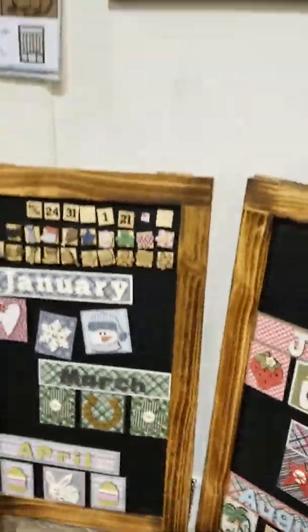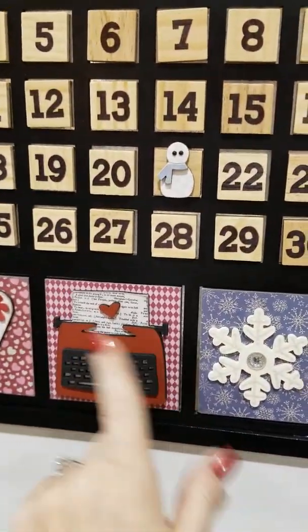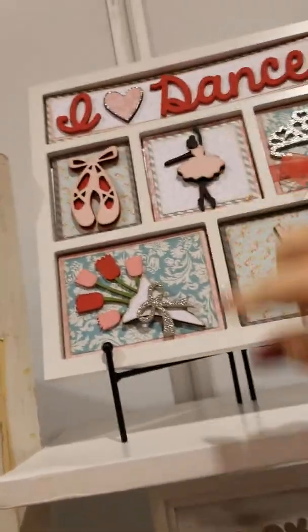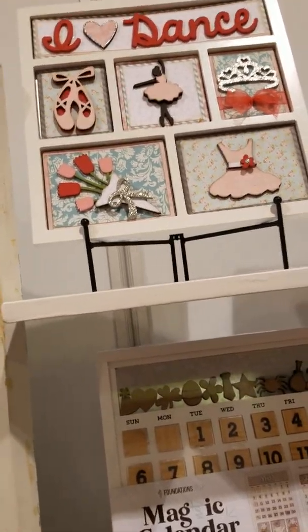You can also do custom ones. If you've got a graduation, you can put your own pictures of your graduate in the boxes, because they're using the same pieces we have at the store for the shadow boxes — these pop out too. You might have seen my sample from last year of Peyton's graduation. You can just pop one of those out and put your own family pictures in there.